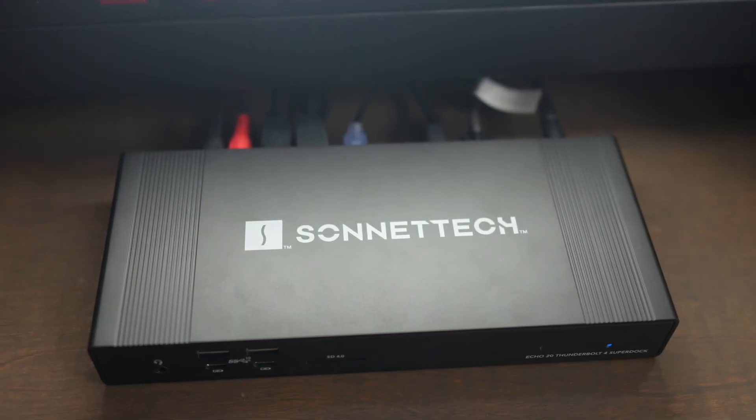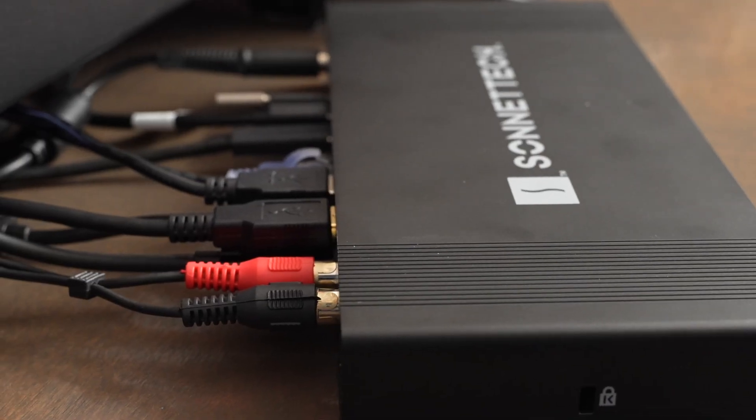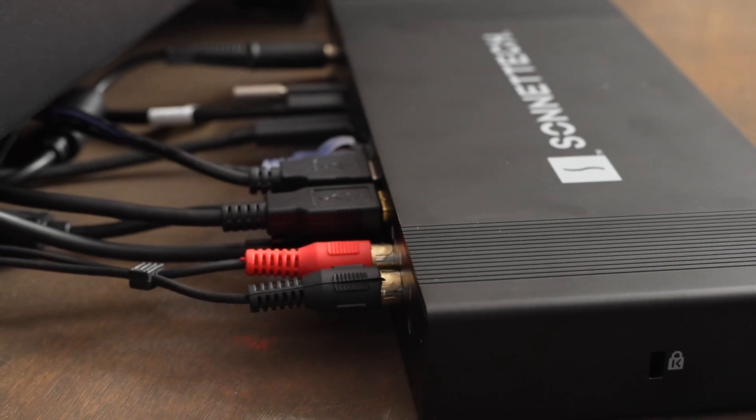Sonnet did send me the Echo 20 to check out and to give my opinions on, but all the thoughts in this video are my own and they have no say in the content of this video. I just really like both of these docks and I want to share some of the different ways I've been able to use them.